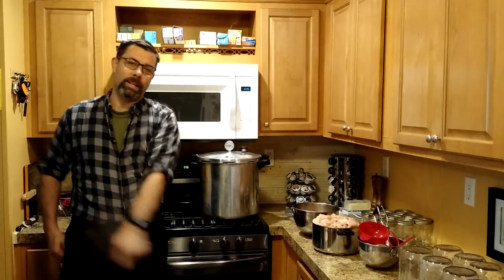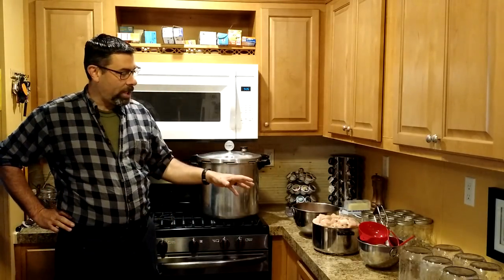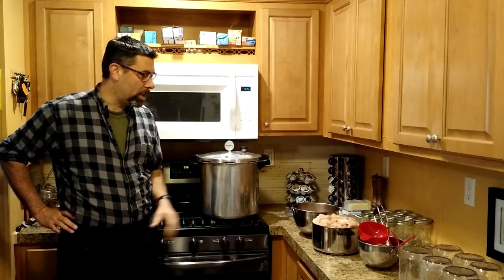Hey guys and gals, it's Eric, owner of Far Point Farms here in the mountains of North Carolina. Today we're getting domestic — we're going to be doing some canning. I'm going to be canning chicken because yesterday we processed a bunch of our birds and it is time to do preservation.